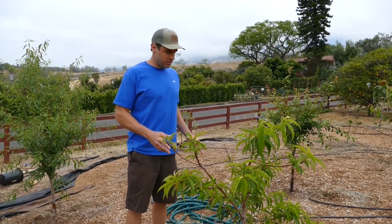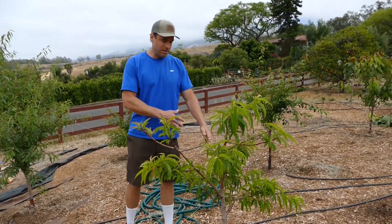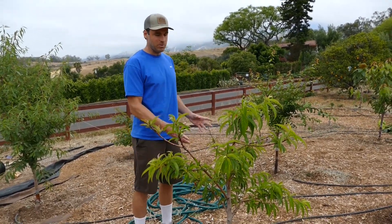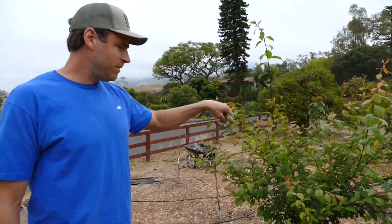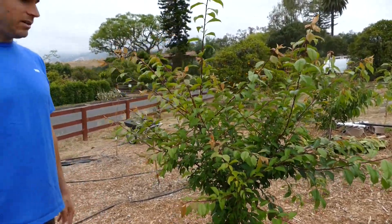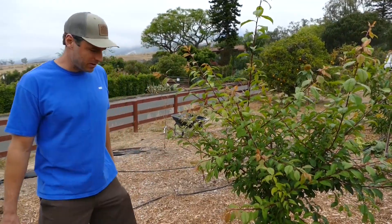Over here we've got the Arctic Star nectarine, which is a lot smaller than it was because in winter I took off the central leader — I didn't like the shape. I'm hoping to get that goblet shape with an open center, so I'll have to be attentive to how I prune it. Then we've got the Methley Plum, which is just looking great. Last spring and summer the ants went crazy, brought aphids, and really put it through a world of hurt. But we got the ants off, it came through winter, and now it's just exploding — we're super happy with the Methley Plum.